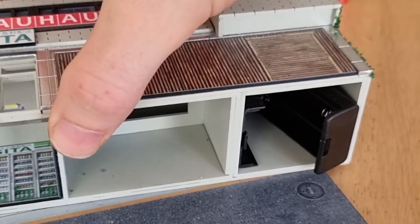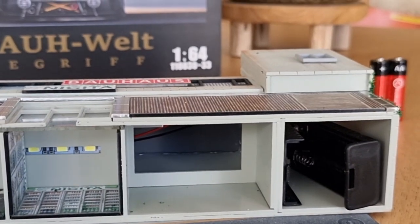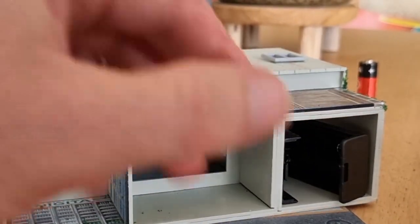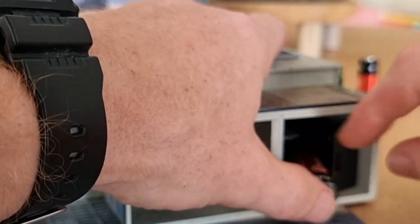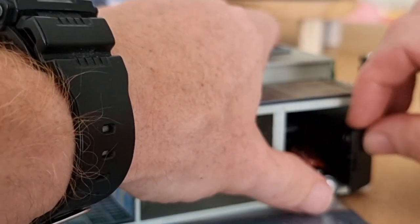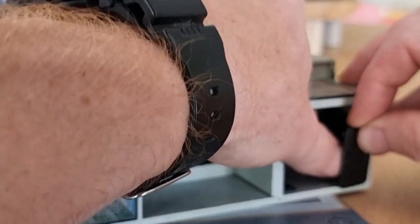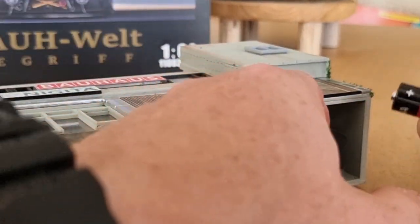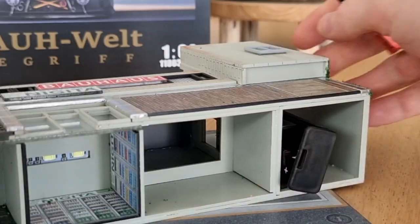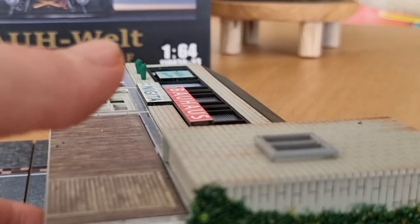I'm going to put the batteries in right now — you can see how I do it with my big clumsy hands. There we go, that's one, and now the other. Maybe it's better to do it from the other side.